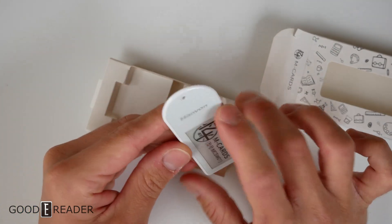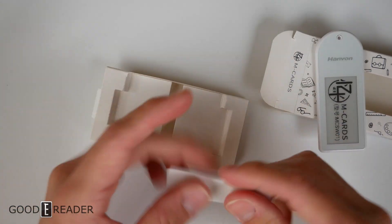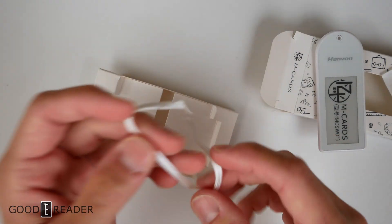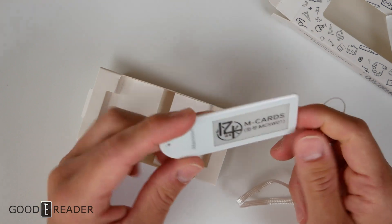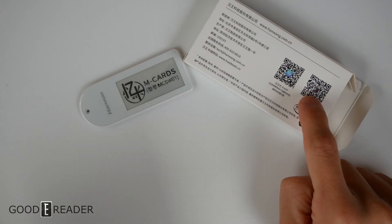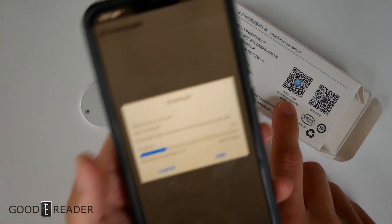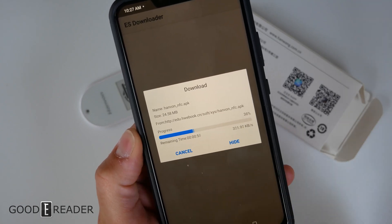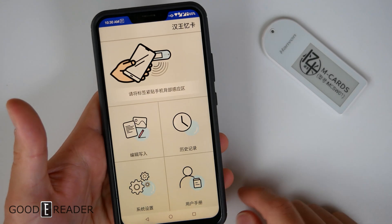This is Hanvon, so this is a major brand backing this. In the past we've seen things you can just buy on eBay and AliExpress and you don't quite know what to do with them, but Hanvon has packaged this for you — both literally and figuratively — in a way where you can download the application and use it to its full potential. Scanning the QR code on the right opens WeChat, and scanning the one on the left automatically starts downloading the HW eBook application APK that you need.